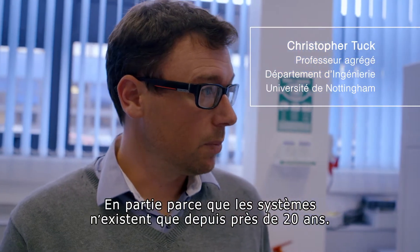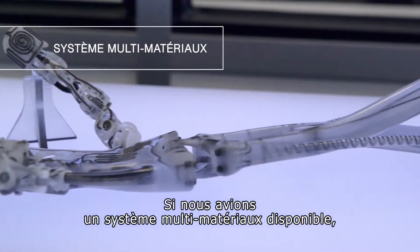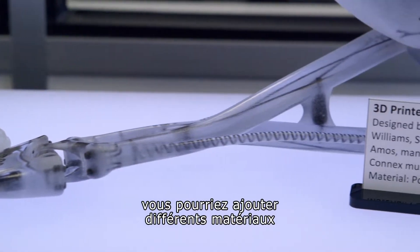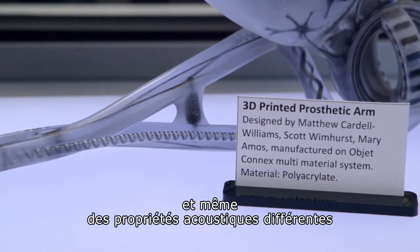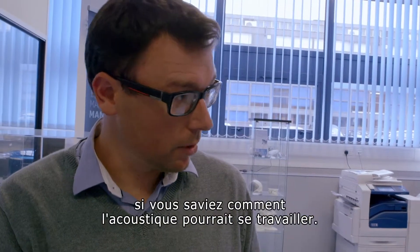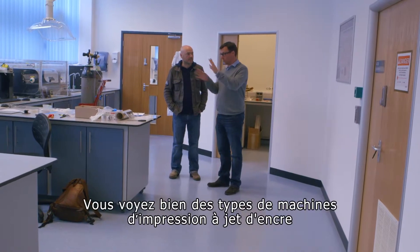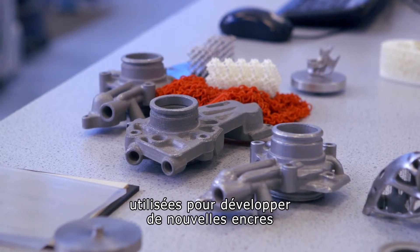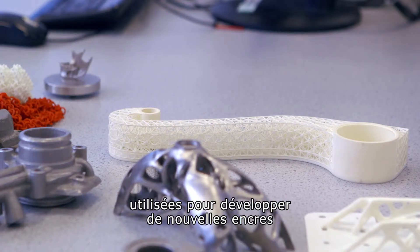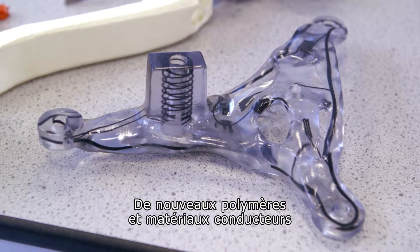Partly because these systems have only been around for 20 years. If we had a multi-material system available, you could add different materials to give you either added strength, added stiffness, different acoustic properties if you knew how the acoustics were going to work. So this is our multi-material lab. You can see lots of inkjet printing type machines around that we use to develop new inks for new materials, new polymers and conductive materials and biological materials.